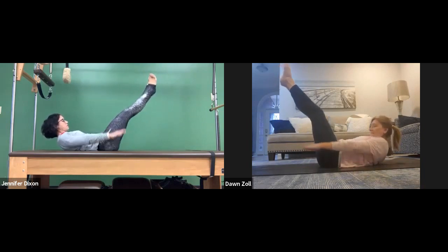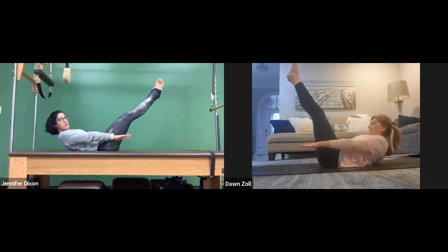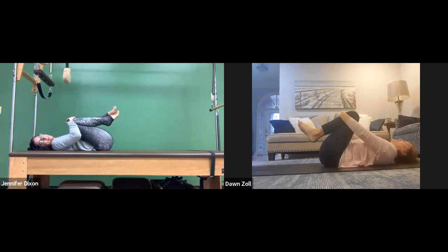Inhale: two, three, four, five — exhale. Last inhale: two, three, four, five — exhale. Steady the arms, reach, sit up a little bit more, bend the knees, bend the elbows, rest your head. Hallelujah. Talk about a warm-up — I'm warm.